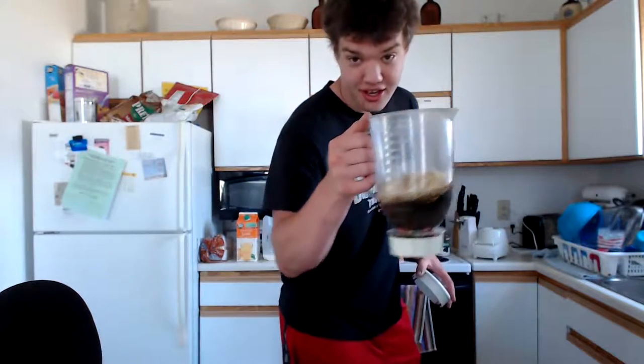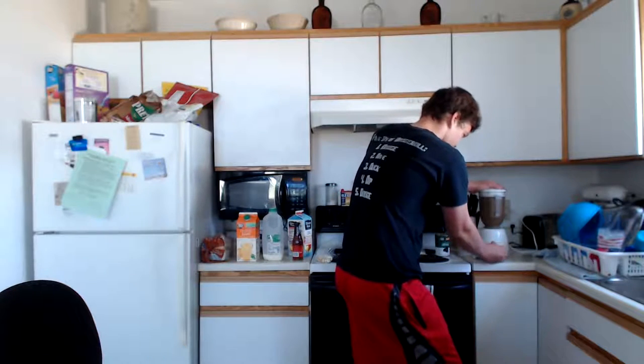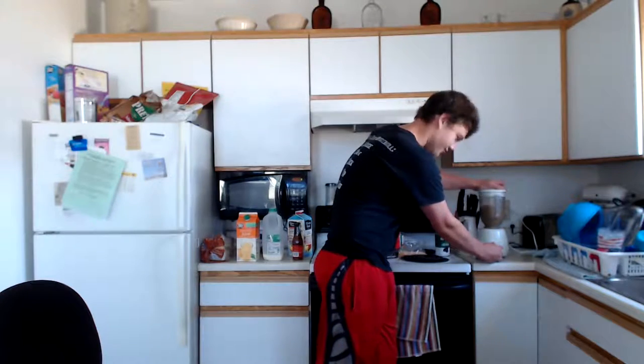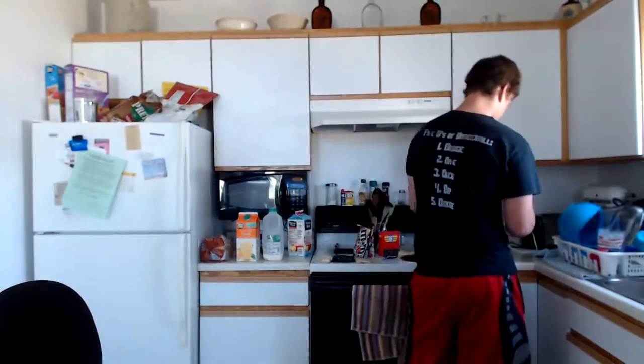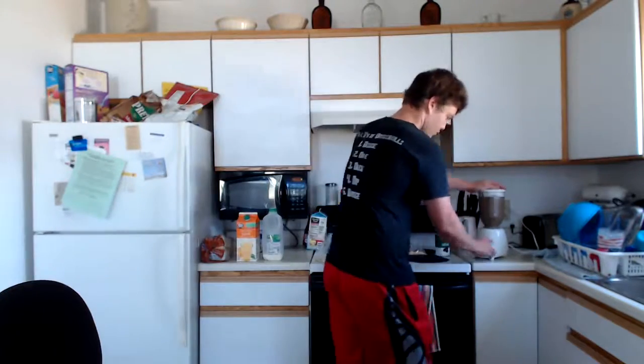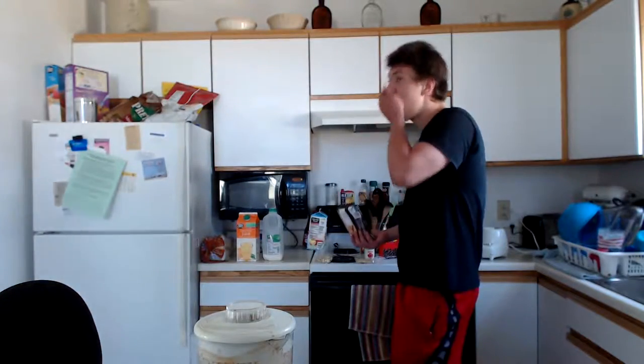Now we put it on the blender. Doesn't that look pleasant? And we're done! Bailey and Justin, please come back down. Oh, that looks lovely.